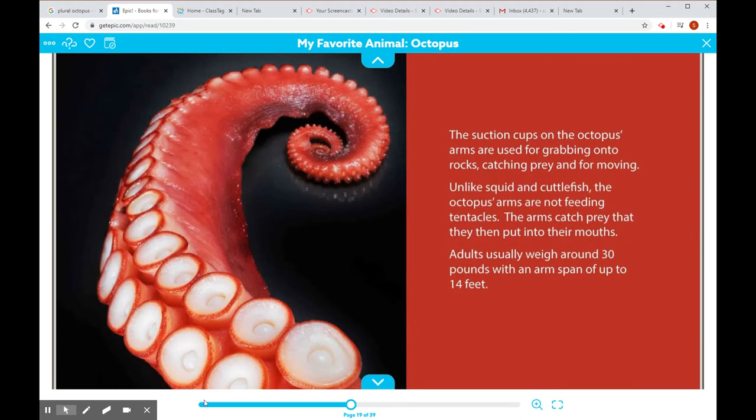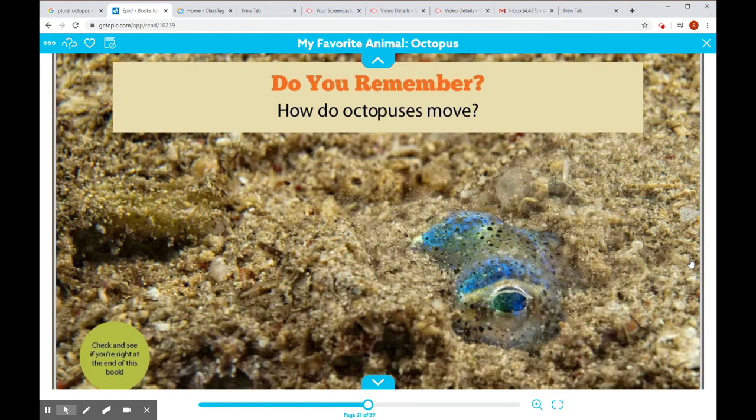The suction cups on the octopus's arms are used for grabbing onto rocks, catching prey, and for moving. Unlike squid and cuttlefish, the octopus's arms are not feeding tentacles — the arms catch the prey that they then put into their mouths. Adults usually weigh around 30 pounds with an arm span of up to 14 feet. Wow, that's big. Do you remember how octopuses move? Check and see if you're right at the end of this book.